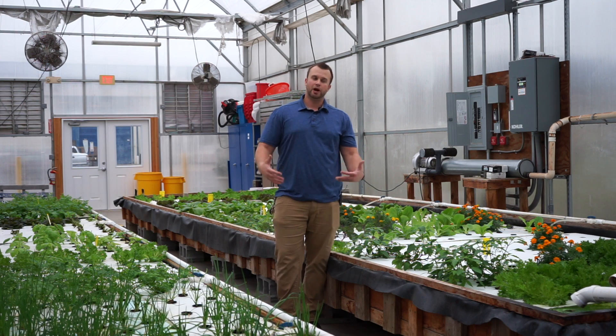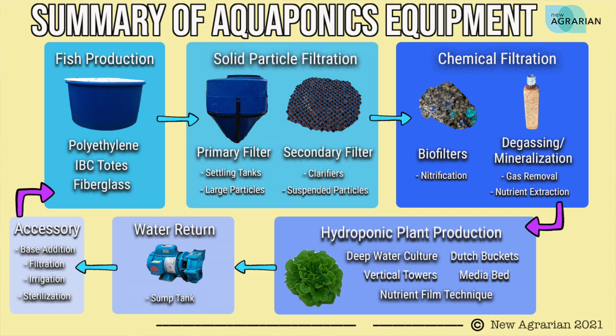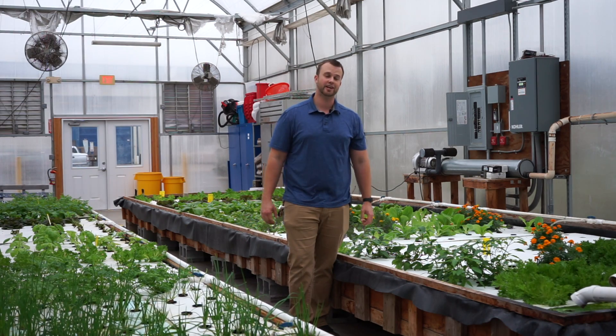That's the proper order of the general parts in an aquaponic system: fish production, solids filtration, chemical filtration, plant production, repeat. I hope that helped you. If it did, be sure to hit those like and subscribe buttons and I'll catch you in the next episode.